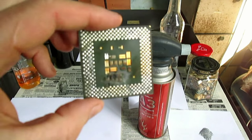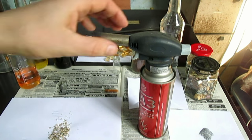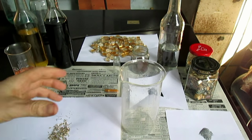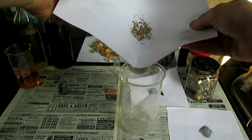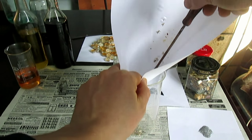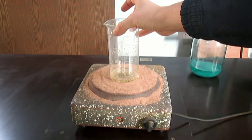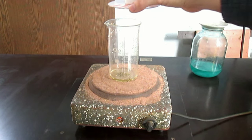Процессоры я обжёг, всю позолоту снял, контакты. Можно их выкинуть. Стаканчик, наша позолота, контакты эти все — мне надо их протравить в азотной кислоте. Ставлю на плитку. Необходимо протравить контакты в азотной кислоте, чтобы одно золото было.